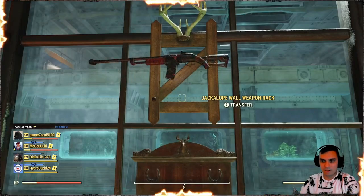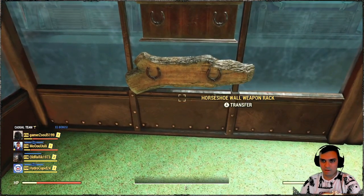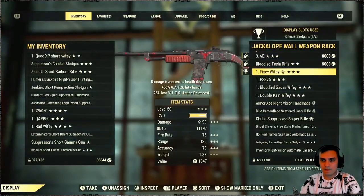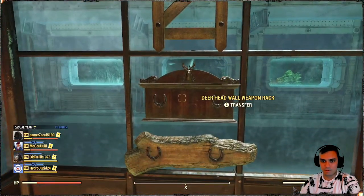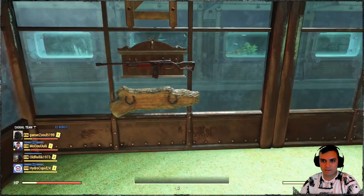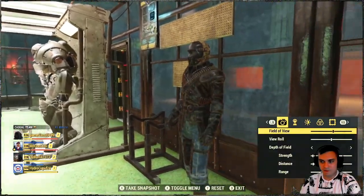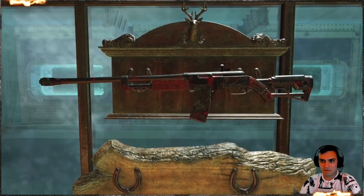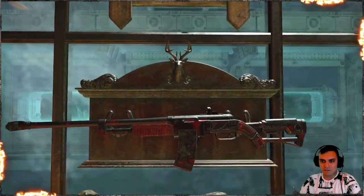That's how it looks on these display racks right here — pretty cool. Let's try another one. Oh, that's nice — that one looks even better than the previous one. Look at that beauty, just love it.